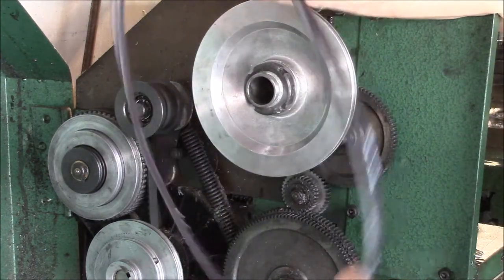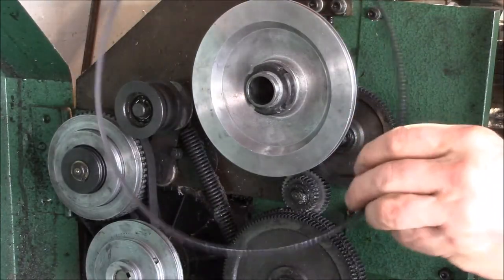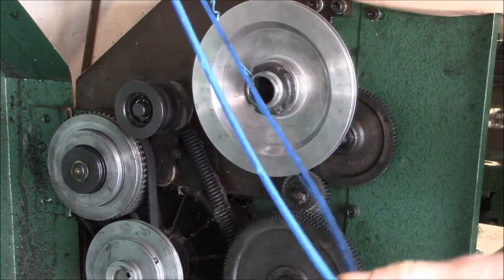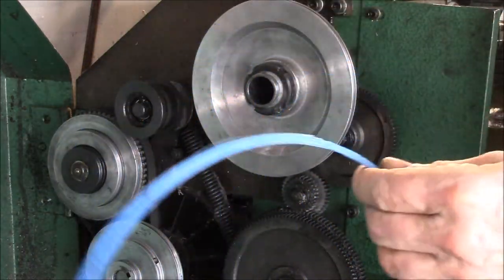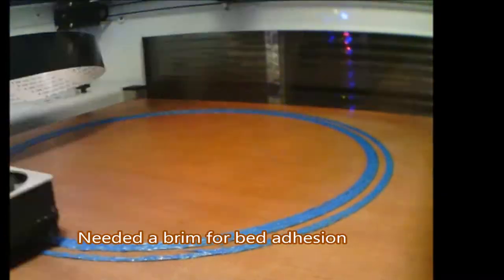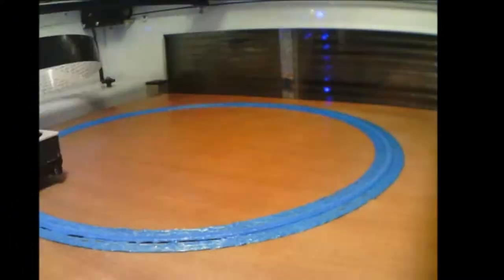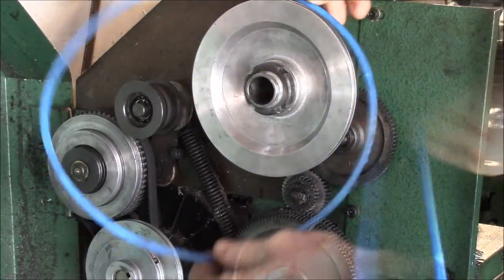I don't recall that the belts from Grizzly had any manufacturer information on them — I don't see any printing on those. Anyway, I got this Gates belt, so we'll put that on and try it. The other thing I tried, just out of interest, was 3D printing a belt. This one is printed out of nylon string trimmer filament, and you can see it is strong — I cannot break it.